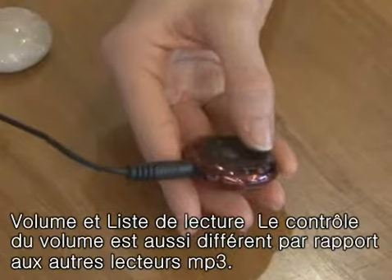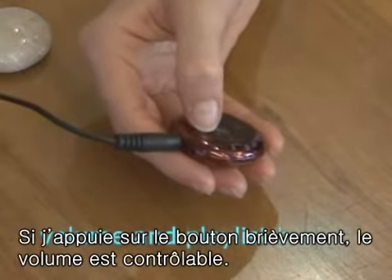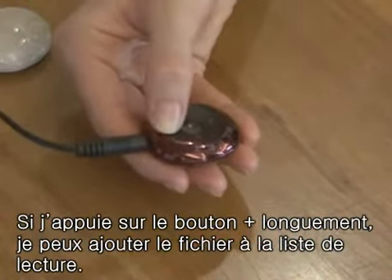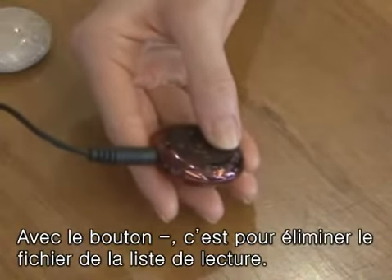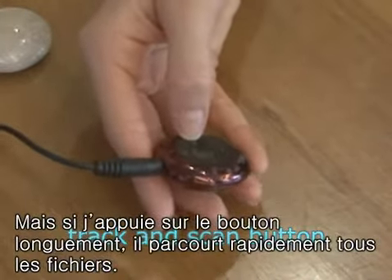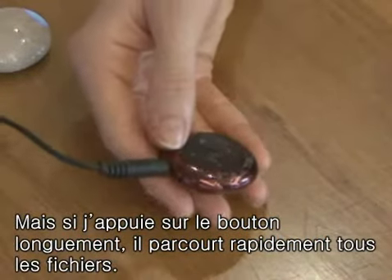The volume control is also very different from most players. If you press the buttons quickly, it regulates the volume. If you press the plus sign for a long time, it will add files to a playlist. And if you press the minus button, it will delete files from the playlist. Also, when you press the moving button quickly, it will move the tracks. But if you press it for a long time, it will scan to the front or end of a track.